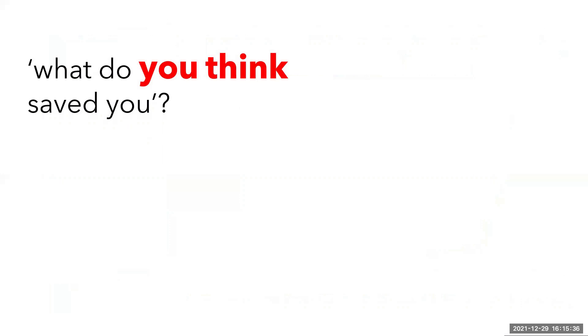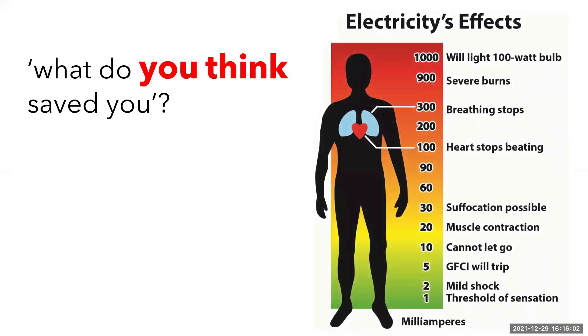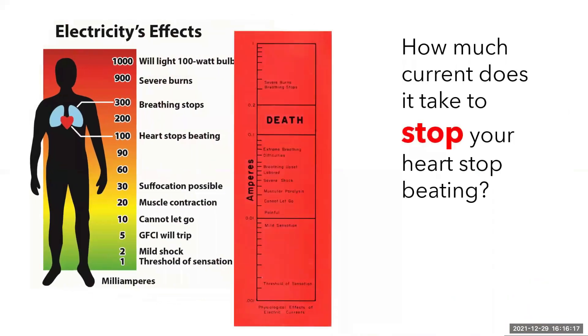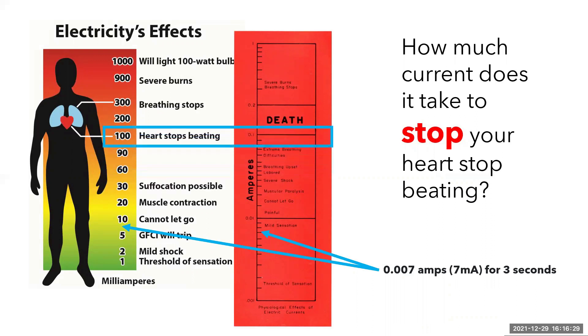So my next question at this point is: what do you think saved you? I remind them that the sensation of electric shock may only be one to two milliamps due to the impedance of the body. And had they been holding onto a zero potential on the other hand, the current could have gone directly across their heart, potentially causing death. A current of as little as 0.007 amps or seven milliamps across the heart for three seconds is enough to kill. 0.1 amps passing through the body will almost certainly be fatal. Other factors that determine the severity of an electric shock include the duration and where the shock enters the body — a shock passing from one arm through your chest to the other arm is more dangerous as it goes across your heart, rather than a shock between two fingers.